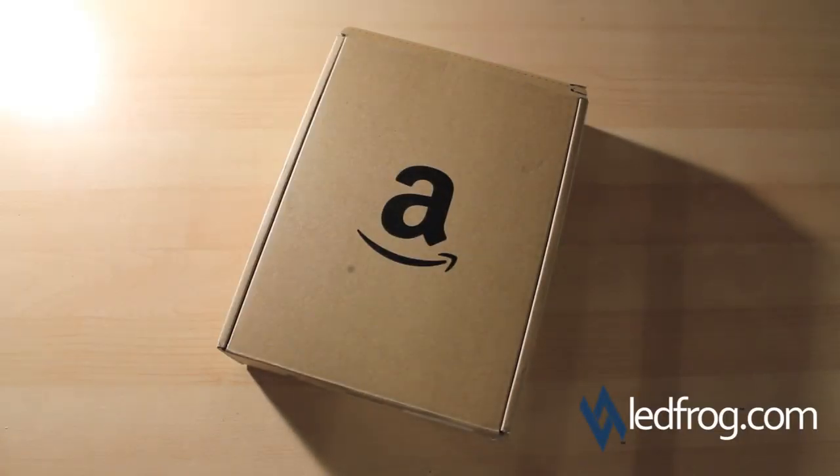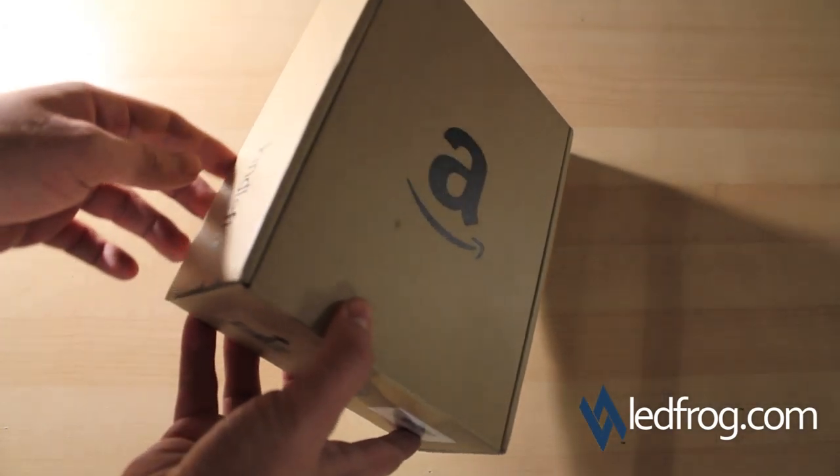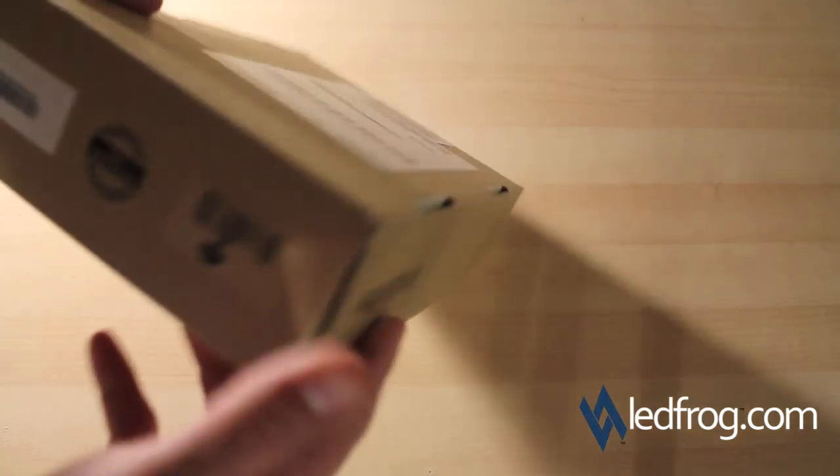I just wanted to show you the box as it came in the mail directly. Quick note: if you were planning on sending this as a gift to somebody, make sure you get a gift wrap because it will clearly state what's in the box. That's pretty much how it came, so we'll go ahead and open this.